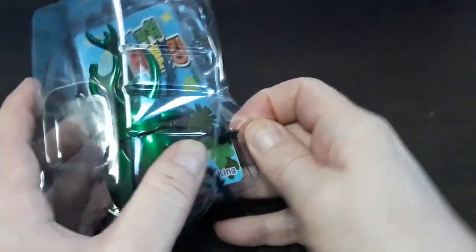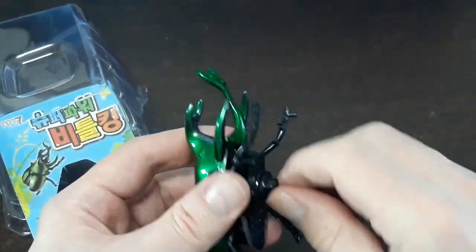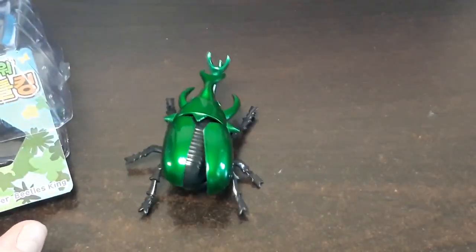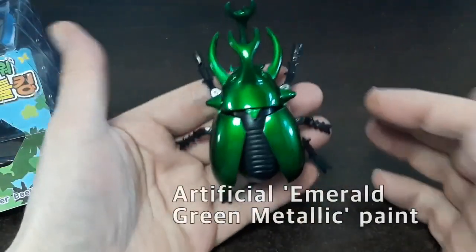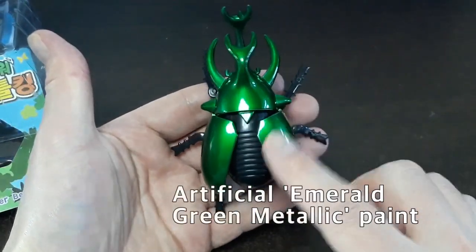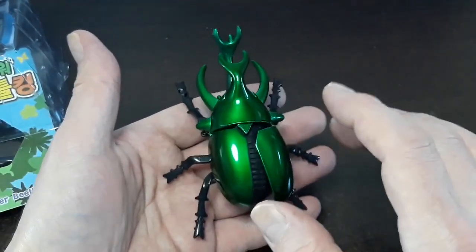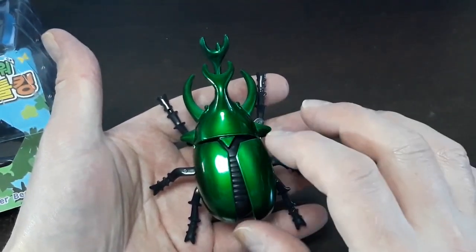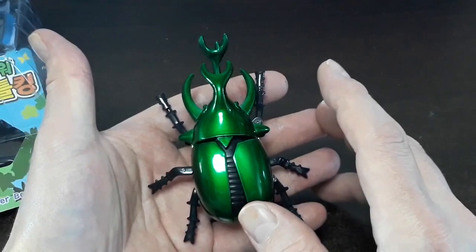Today we're going to be taking this toy — check this out — a dollar store wind-up toy. We're going to be transforming this toy into a really incredible specimen. It feels kind of freaky, like it's walking in my hands, it feels so real. We're going to be transforming this beetle into one we'll put in our specimens collection.